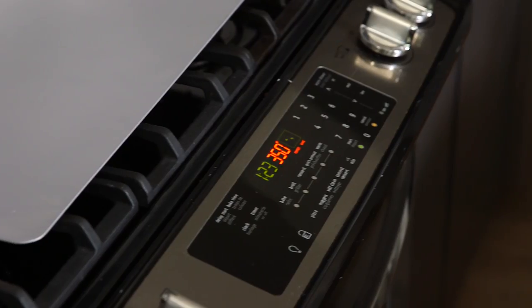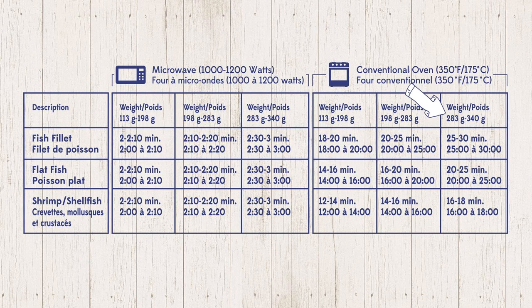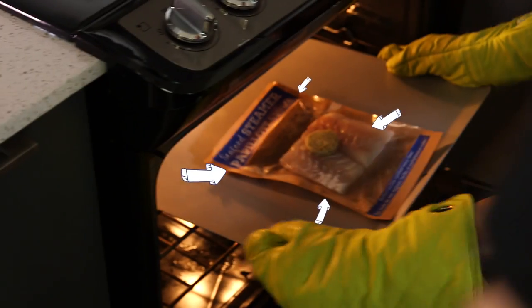The first thing we need to do for our fish taco is we need to cook the fish. Our oven is preheated to 350. There's a chart on the back and you just look by the weight — we have about a 300 gram piece of fish, so we need to bake it for 25 minutes. You just cook the bag. It's so simple.